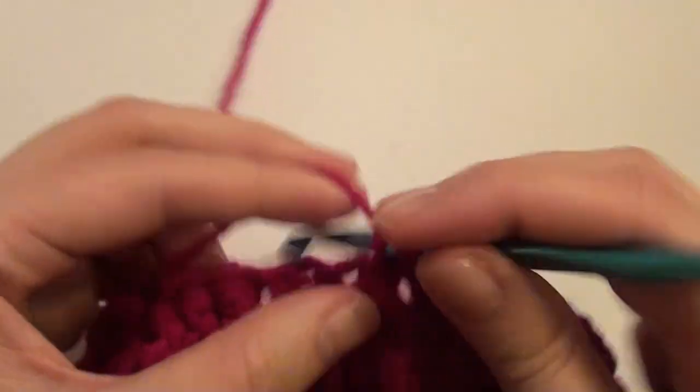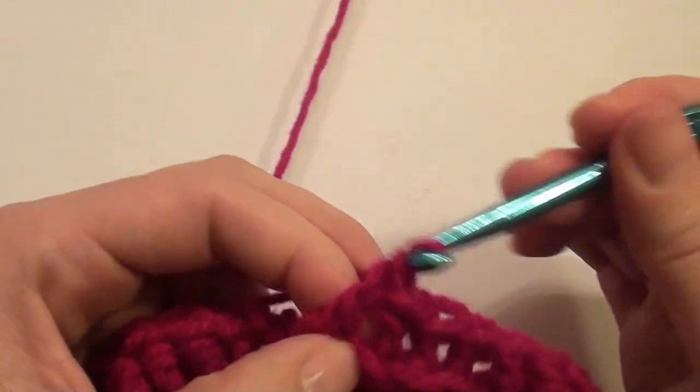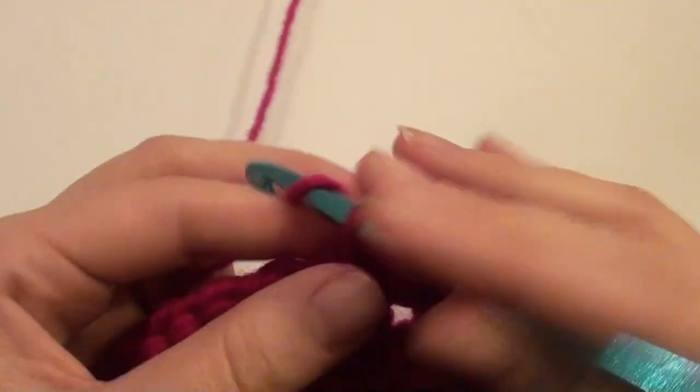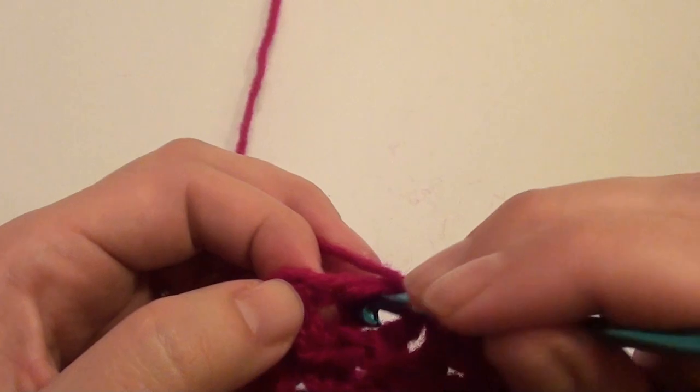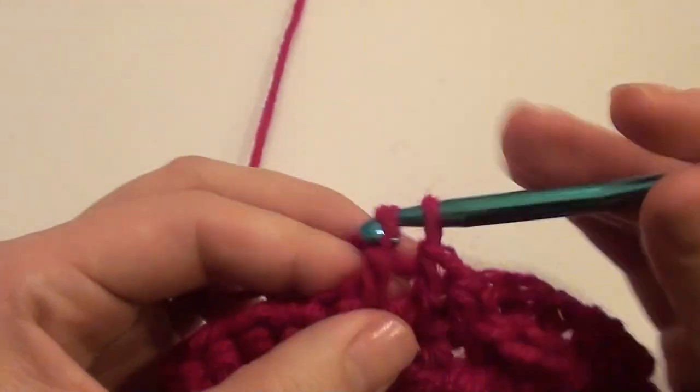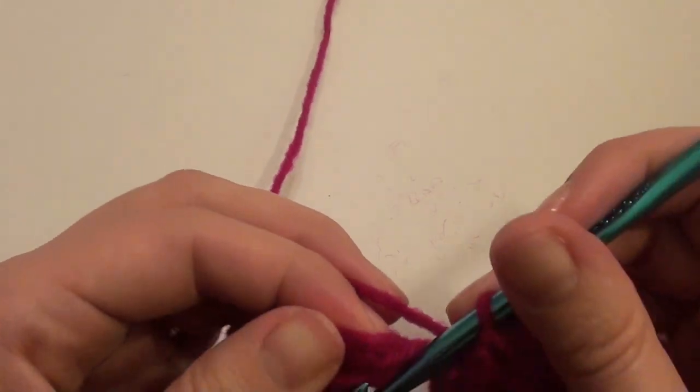Front post one, two, and then three. Slip stitch in the chain two.